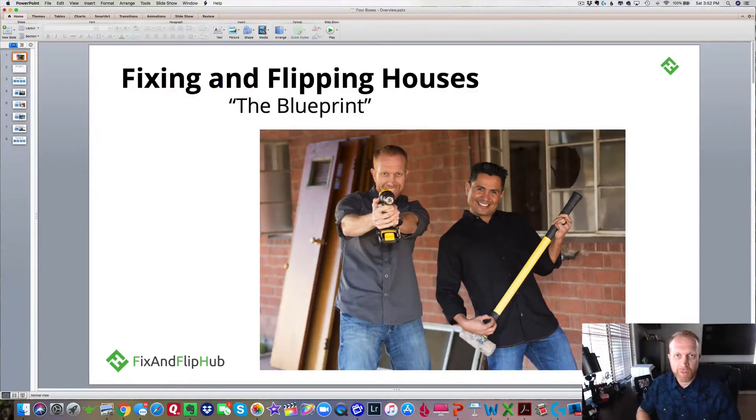Hey there, I'm Marty Boardman with Fix and Flip Hub. I'm a real estate investor and instructor. There on the screen, that's my business partner, Manny Romero.